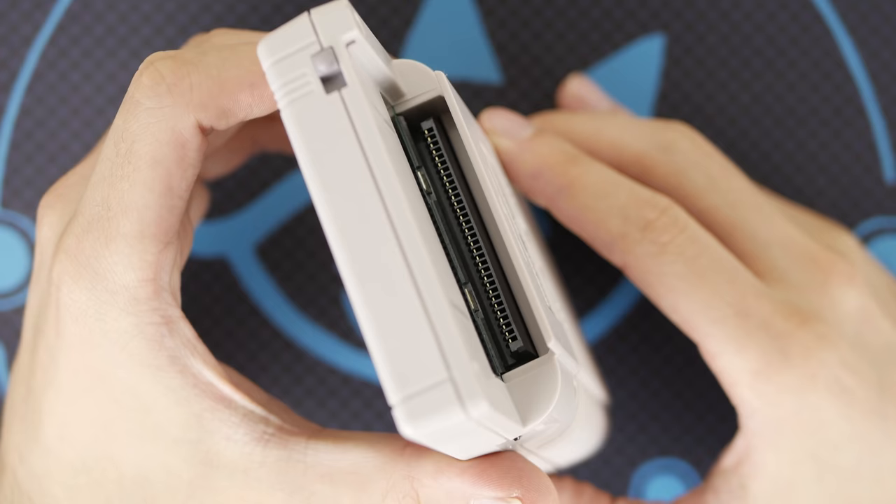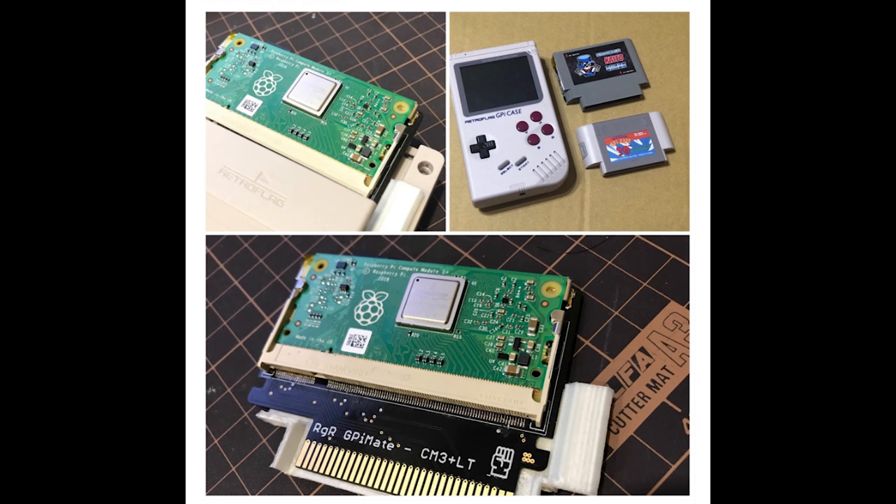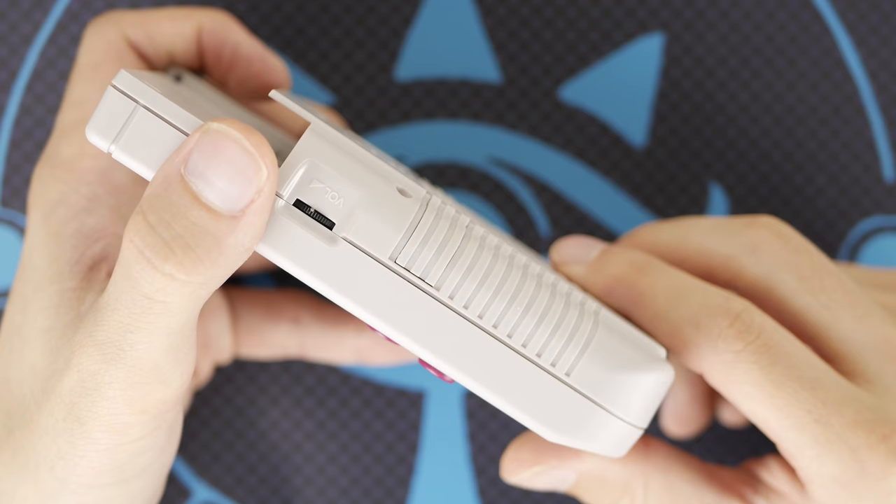This cartridge design also means that the system is somewhat future-proof, and that this kit can be used with more powerful Raspberry Pis in the future if custom cartridges are designed to hold them. There is currently a CM3 cartridge that is being created by a developer in Taiwan that should be released soon, and that will give this device a big jump in performance.